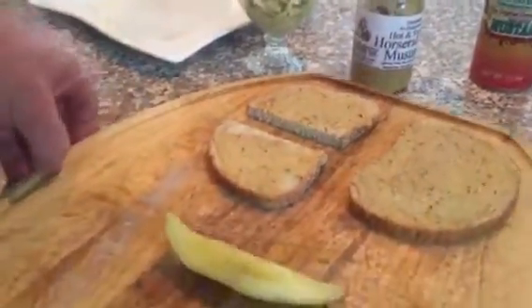The secret to any deli sandwich — like hot pastrami or hot corned beef — is steaming it, just like in the deli. No microwave, no fry pan, no grill top.